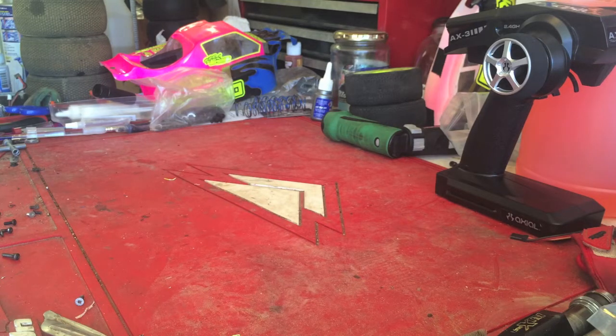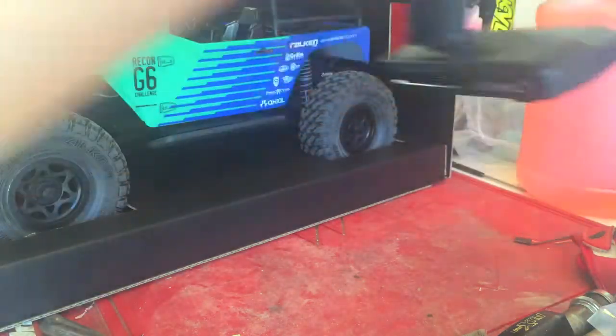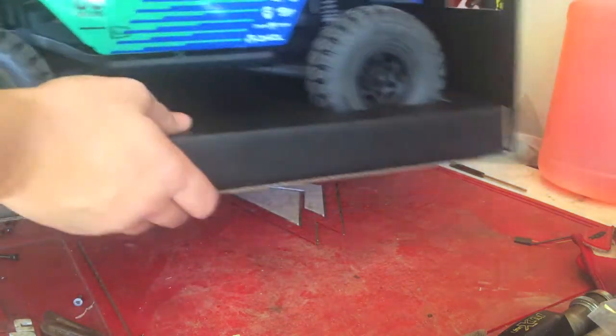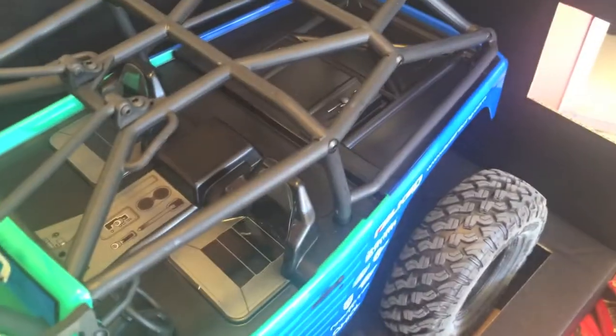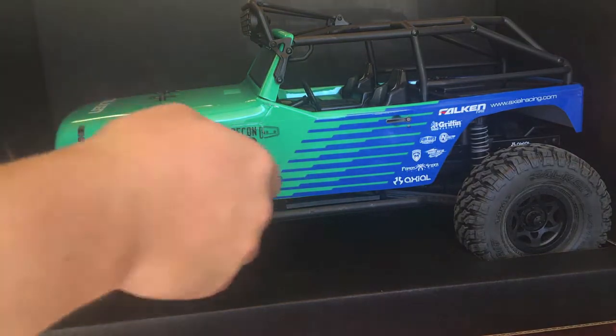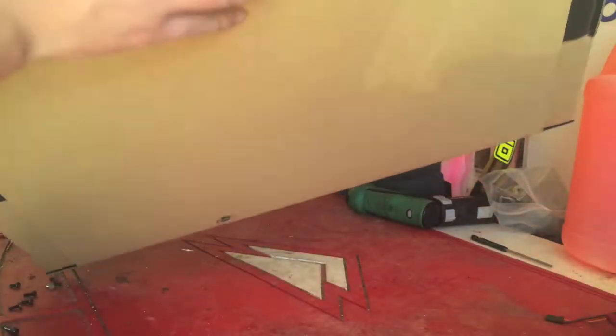Now we've got the car. There she is — the Axial Falcon Edition. Those Falcon tires look pretty nice, almost like what I have on my truck. I have the Pro Comp Extreme all-terrains on my real truck, so they kind of match somewhat — not the paint or anything, but just the whole package.